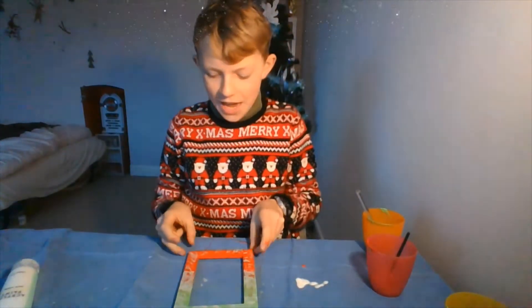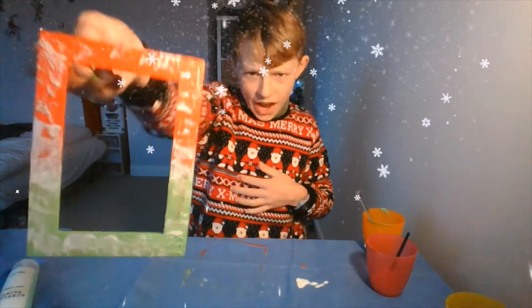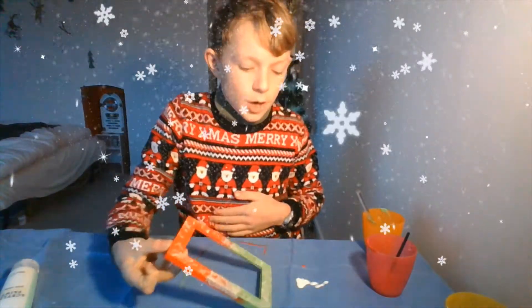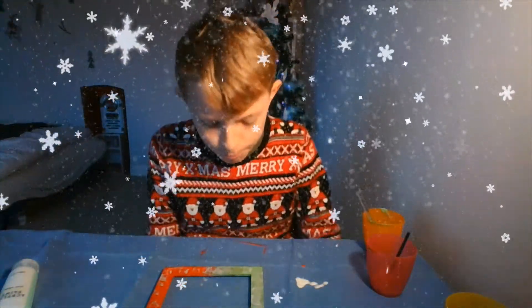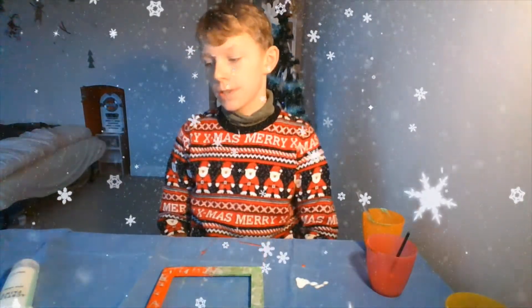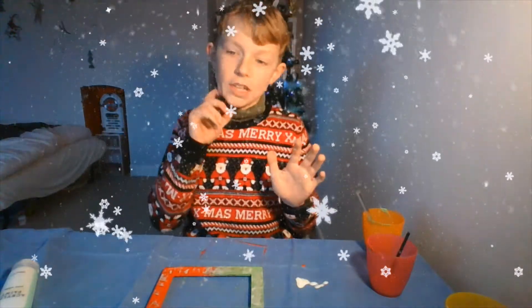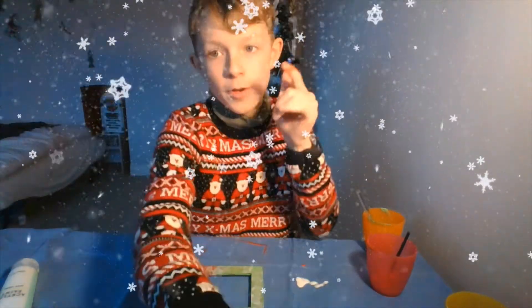I'm so happy with this - it's not dry yet, but look at that! It looks so nice. The white dabbed bits look like snow, and it just looks so merry and Christmassy. I will show you some pictures that I've taken on my phone during this time.